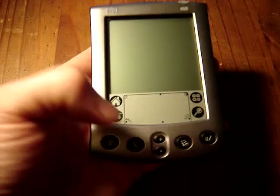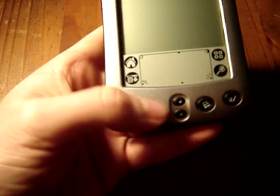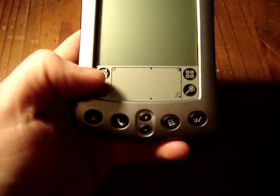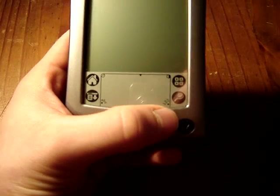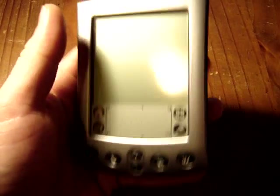It's very thin and very light. It also has four hardware buttons, two scroll keys, and a Graffiti area, a home button, and shortcuts. Two menu functions like search, calculator, and drop-down menu.